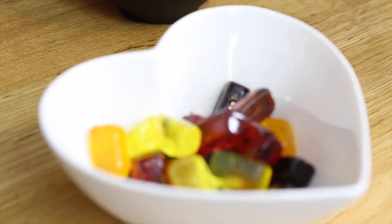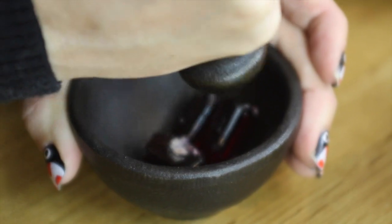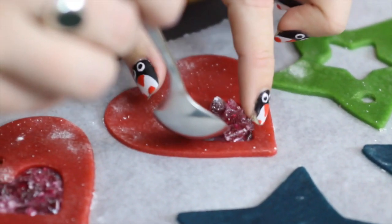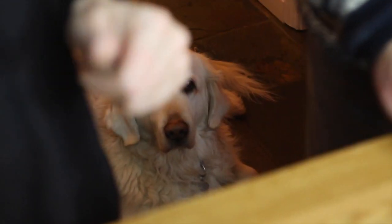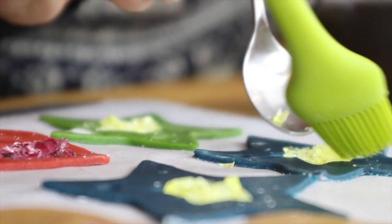Then grab yourself some boiled sweets and crush them down brutally but gently. Sprinkle some of the shards into the gaps in your biscuits.